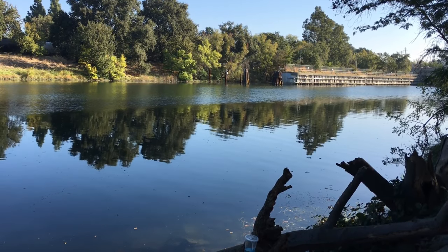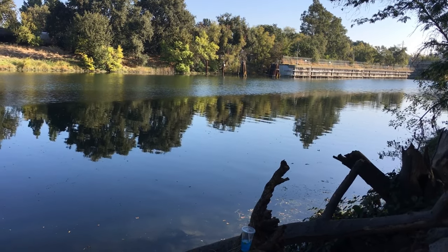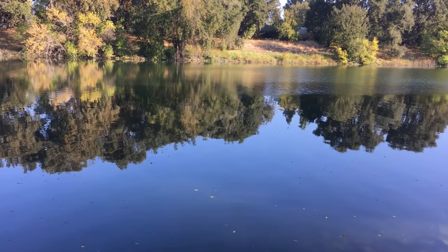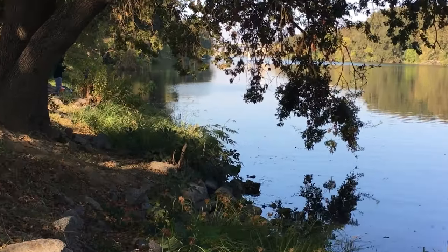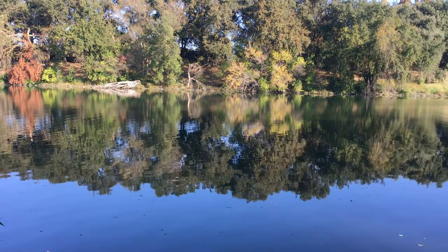We got up there about 10 in the morning. There's not going to be a whole lot of footage, mostly scenery footage. In the morning we had sardines and worms. We tried worms on a bobber in the morning — that didn't get any hits. We tried sardines and got a couple of little nibbles, but nothing to actually commit.